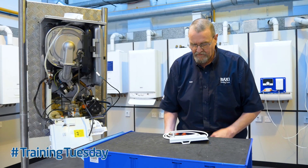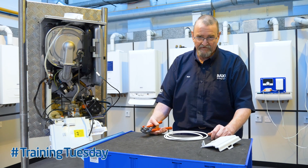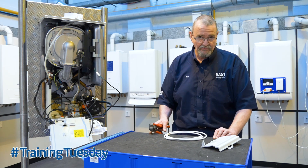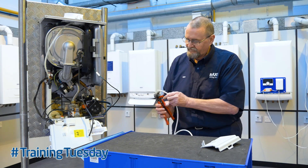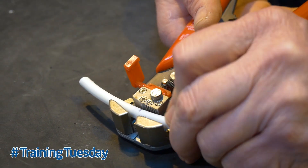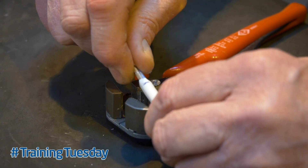Once we've got that out, we can use these self-cutting strippers. In the past, probably like yourselves, I've used Stanley knives — not very safe — and all sorts of blades. The problem with those is you end up nicking the wires and then starting again. So once we've got the mark on there, we just take the little guide down, align the mark onto the little cutting surface, and then press down and that will strip all three wires nice and neatly.